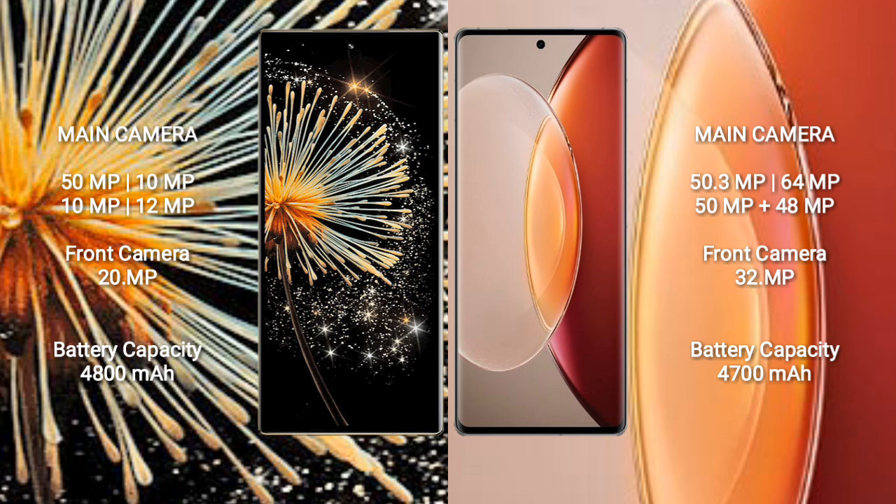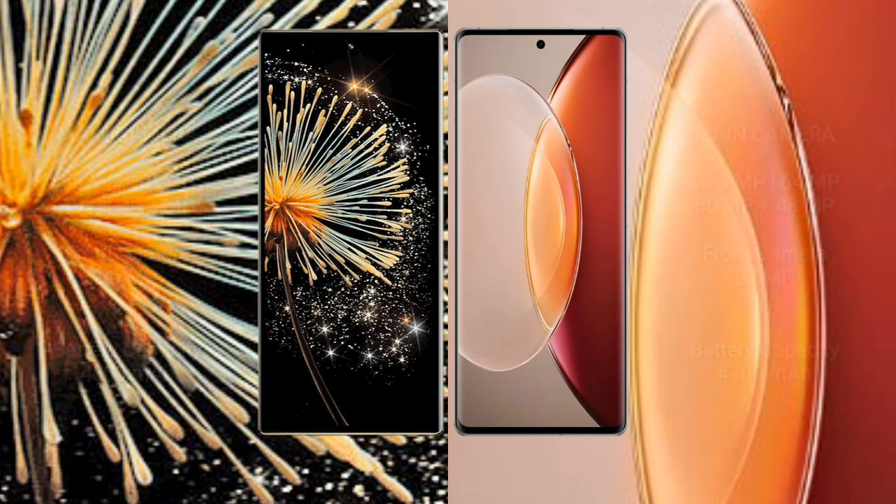Xiaomi Mix Fold 3 has a 4800mAh battery with 67W fast charging support. Vivo X90 Pro Plus has a 4700mAh battery with 80W fast charging support.